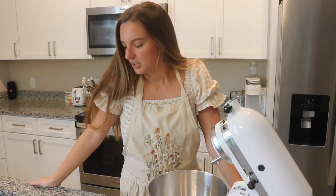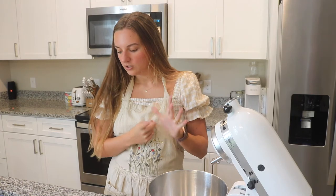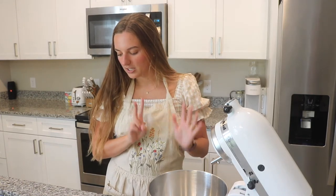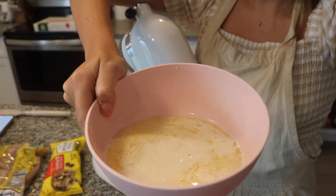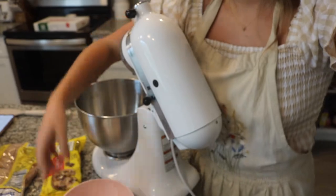While the butter is melting, I'm going to go ahead and get all of our other ingredients out: all-purpose flour, baking soda, baking powder, salt, sugar, brown sugar, an egg, vanilla extract, and chocolate. Here's what the butter looks like — I'm just going to set it aside so it can cool.